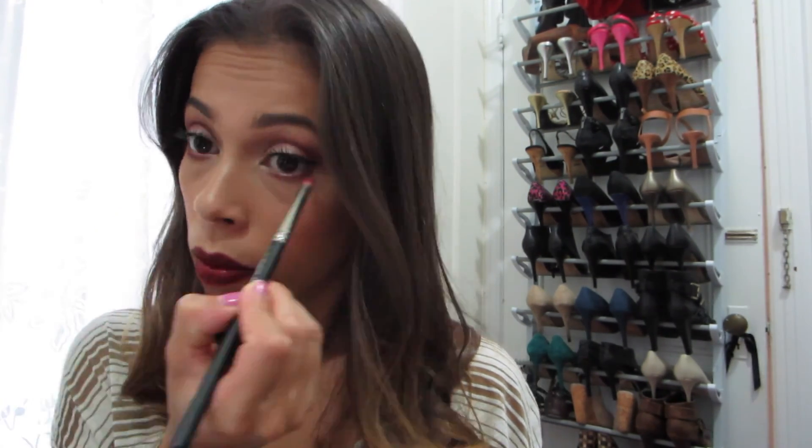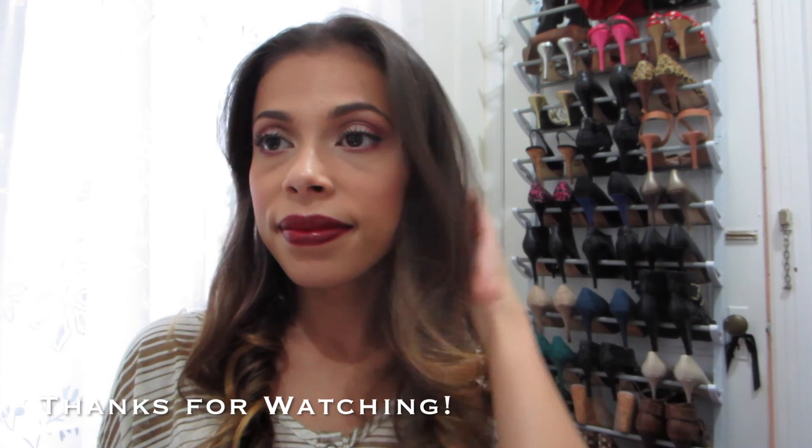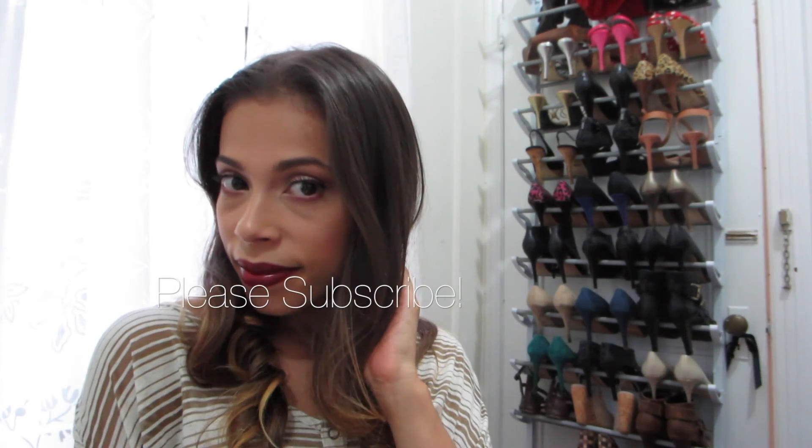I'm going back in with that cranberry color to touch up whatever needs it, and also going back in with Champagne Pop to really highlight the inner corners of my eyes because I love how that looks. And this is the finished look — I hope you guys enjoyed! Thanks for watching, please don't forget to subscribe and like. Thanks guys, bye!